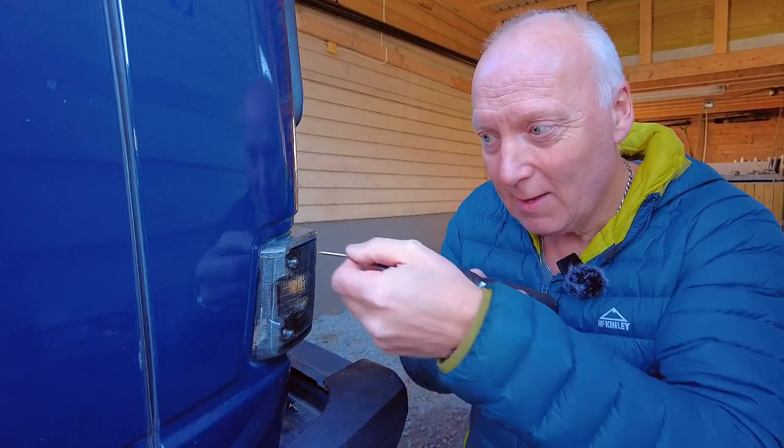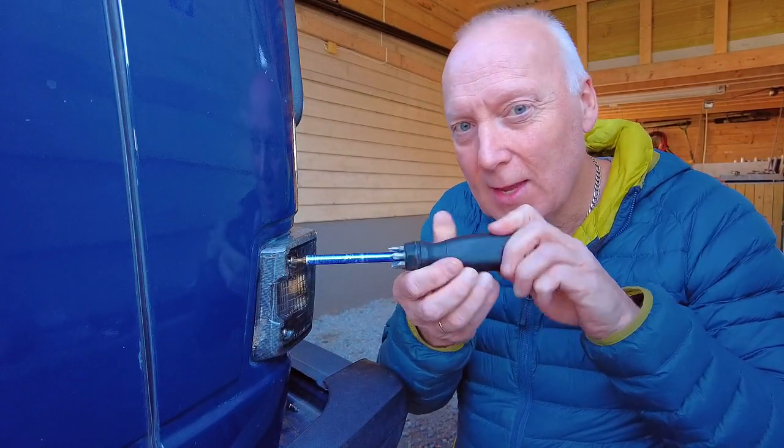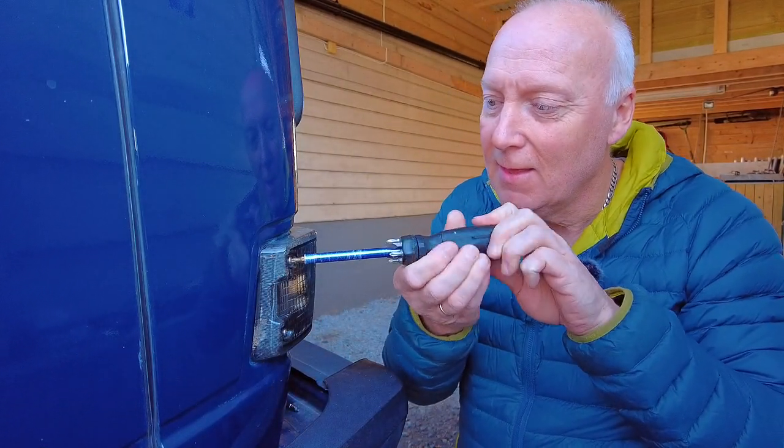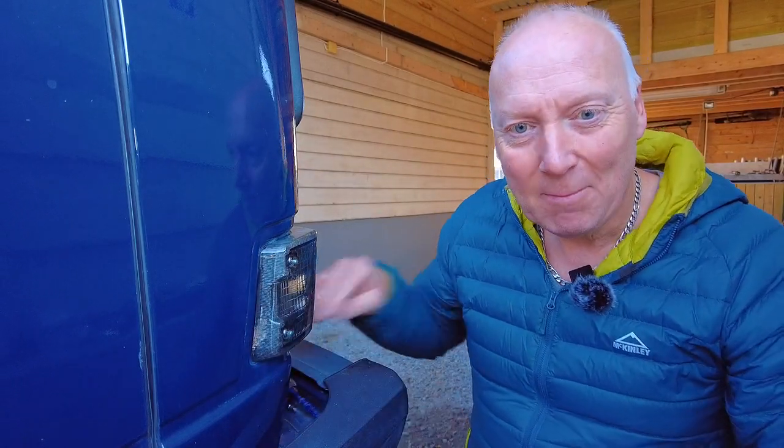But I will change all screws on every indicator and every tail light. Look at that — amazing! Let me show you in the close-up. I also have a new camera.